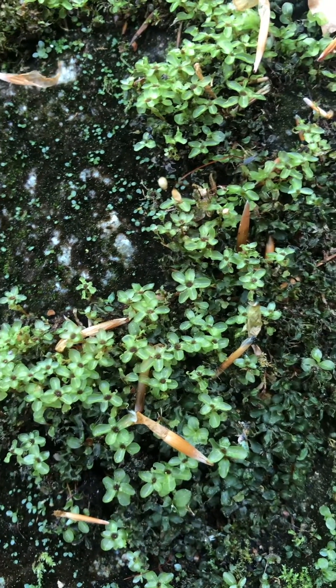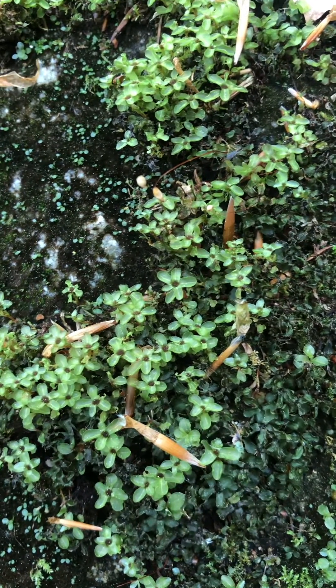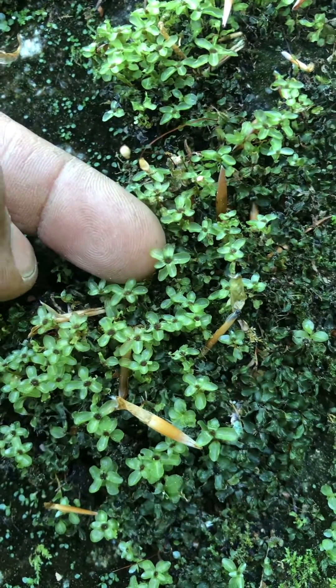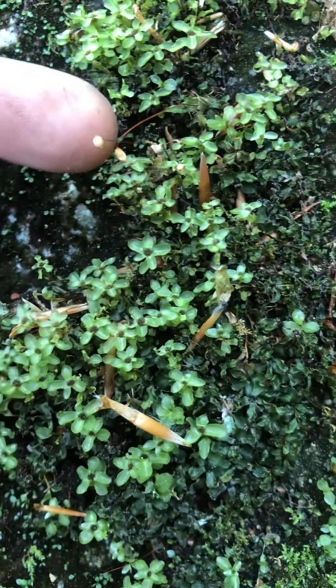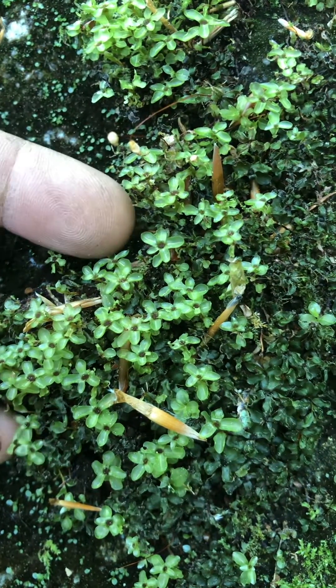sort of flower-like heads to its branches, as you can see here. It's got a little dot inside, and when the spore capsules come out, they come out from this little dot here.